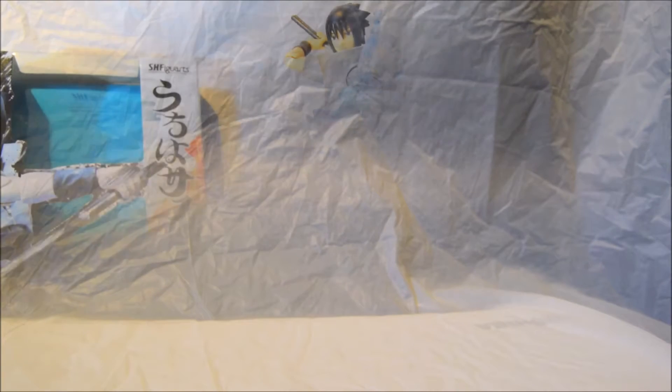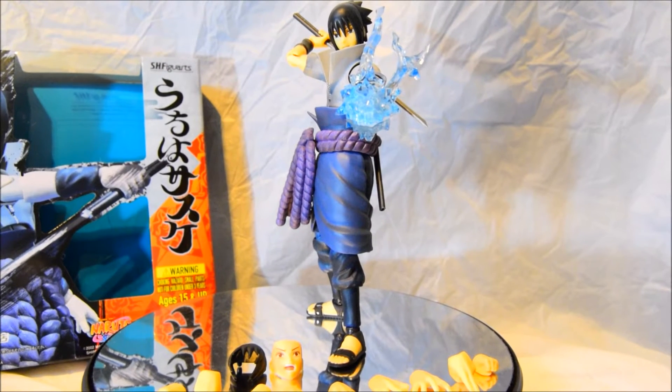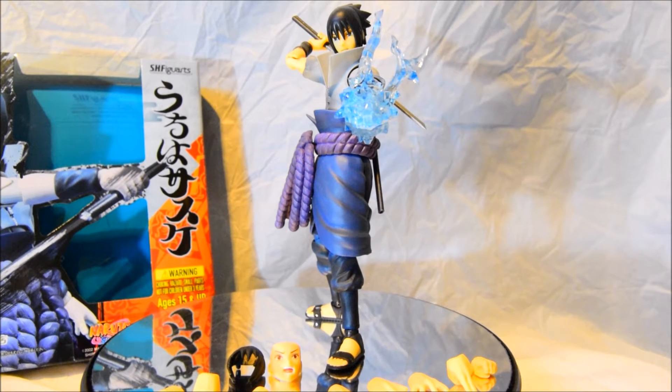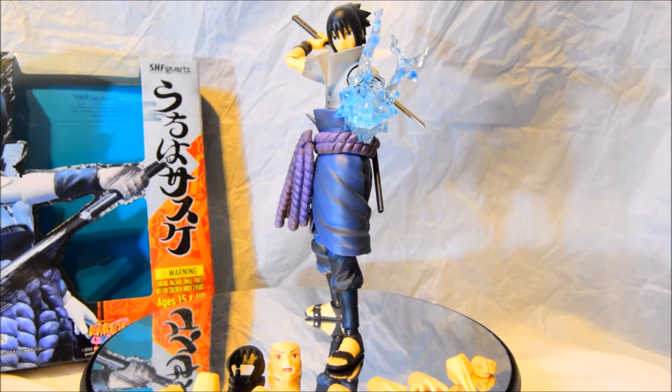Without further ado, let's get on with the actual figurine. Sasuke is out of his box and I've assembled all the essential parts. I've put him in a rather unique pose — Sasuke pulling his Chidori out, his signature move, ready to attack from behind, with a stance ready to strike. It's a rather cool pose I thought.